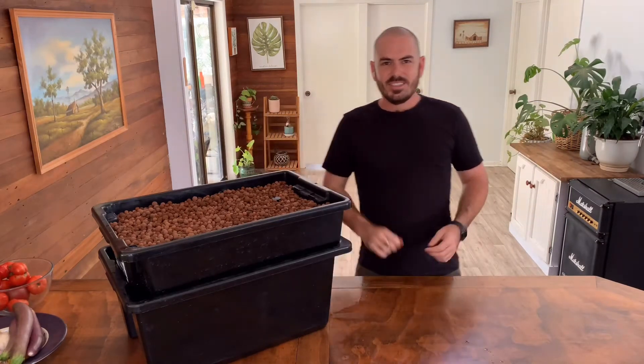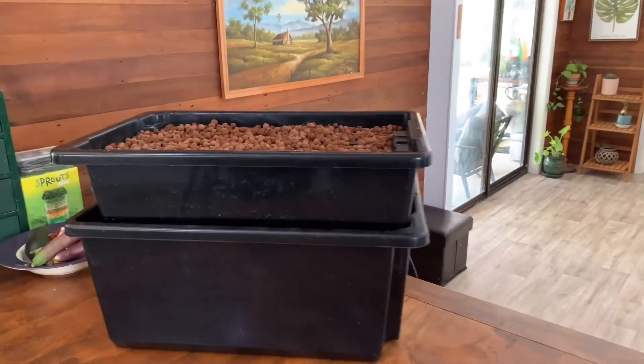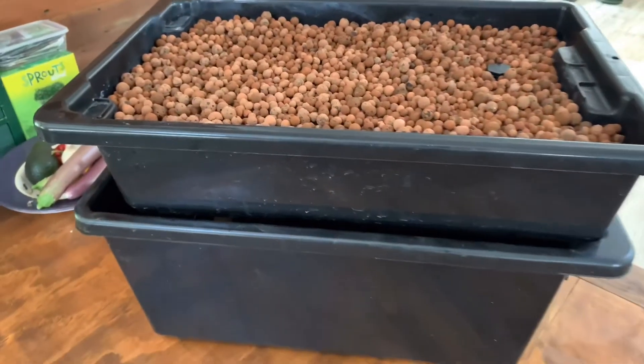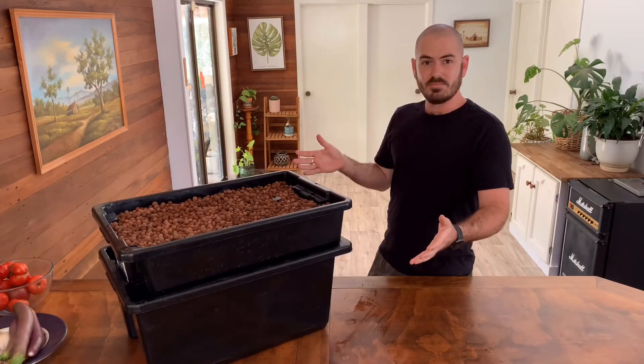Welcome back to Who Chose. Today on Who Chose, we're going to build this. This is a super compact, flood and drain, ebb and flow hydroponic system. Let's get to it.